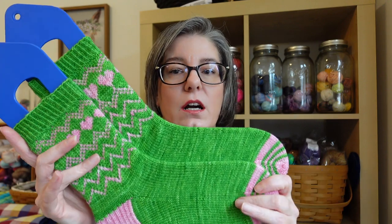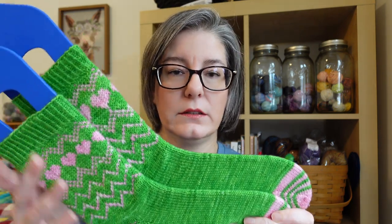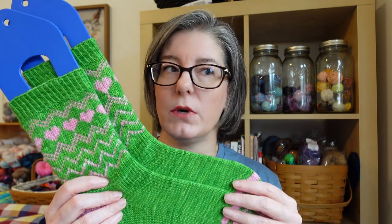The yarn is Fangirl Fibers. This was a Christmas Eve project bundle — kit, whatever you want to call it. It came with the project bag, the yarn, some stitch markers, the pattern, like the whole nine yards.